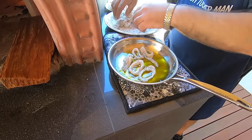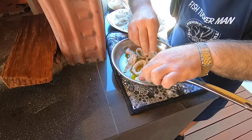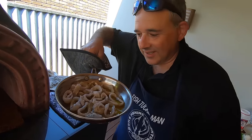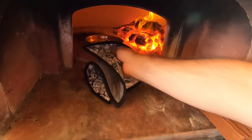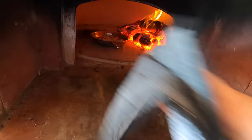We're not going to cook it on the hot plate or gas plate - we're going to cook it in a real different place. Here we go guys - never done before on YouTube - calamari in a wood-fired oven!